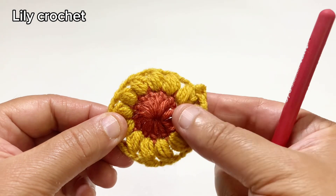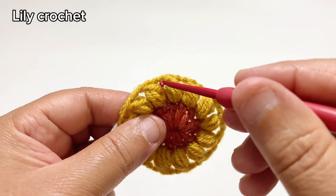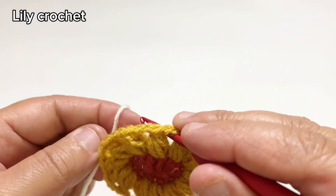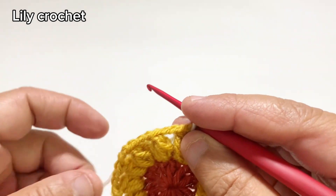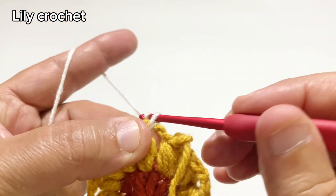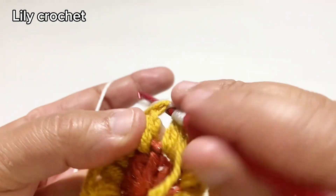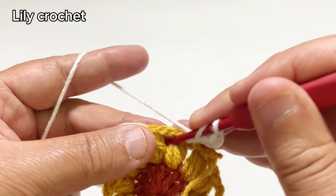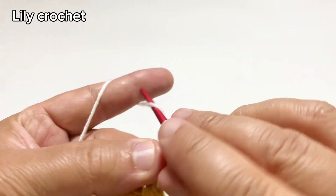Let's begin round 3. We'll start from any space. We'll do five chains, and in the same space we'll do one double crochet.